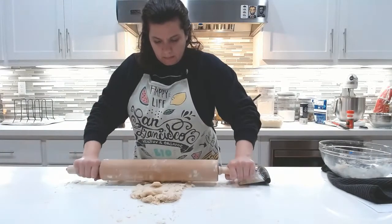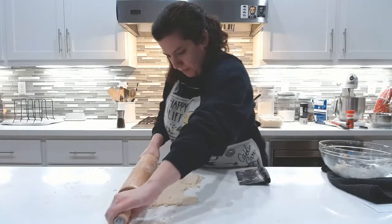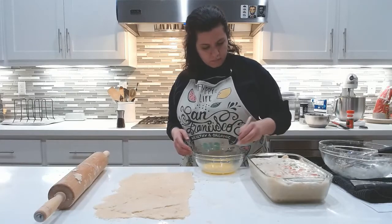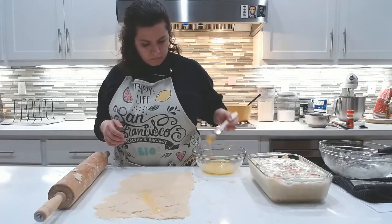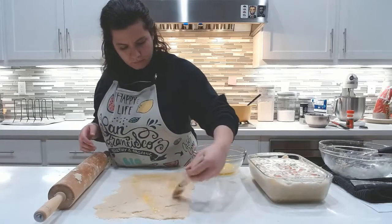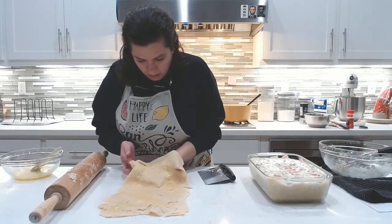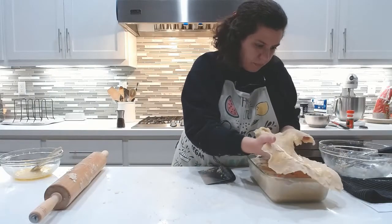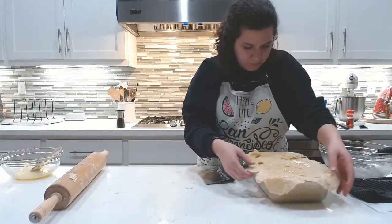Now I roll out the top of the chicken pot pie — this one's not as pretty as the last one, but that's all right. I take one egg, beat it, and use a brush to brush the edges of the baking dish with some egg wash. I take the rest of the egg wash and use it on top of the pie crust — I want a really nice color and the egg wash will help. You want the edges to kind of drape over the side about an inch or so, as much as you can get.